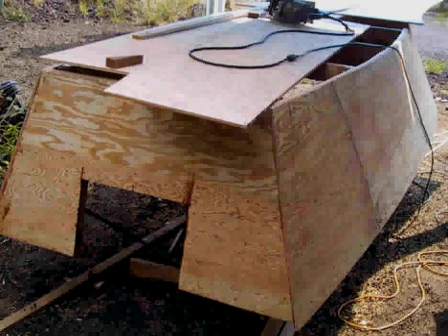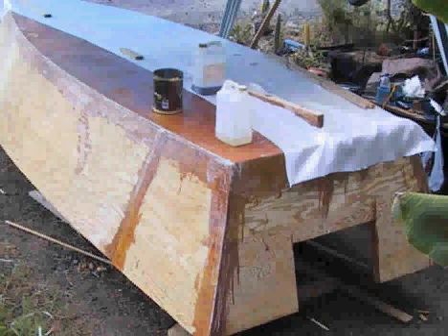Here the bottom planking is going on, as you can see. Many builders elect to cover plywood boats with fiberglass — it protects them, makes them more watertight, and more impervious to damage from scraping against the bottom, rocks, or whatever. It's a very popular technique. If you do not elect to use fiberglass, you should saturate your boat inside and outside with epoxy so that it makes the wood stronger and more protected.